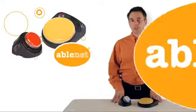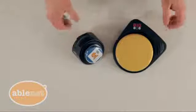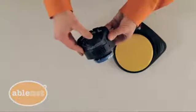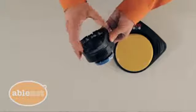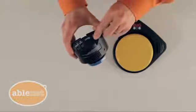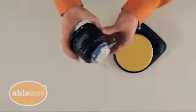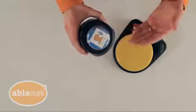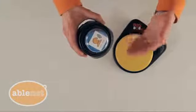So let me show you how to do that. Recording on the Big and the Little Step-by-Step is easy. With the device turned on, press and hold the record button until the light turns on to know that you're in record mode. Now I'm going to press and hold my message location while speaking and release it, then repeat for each additional message.